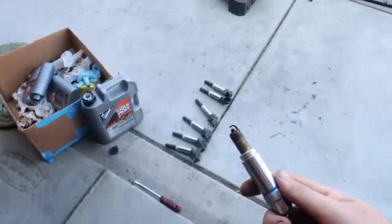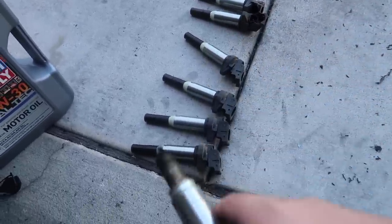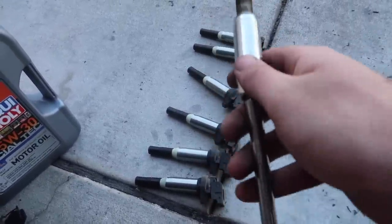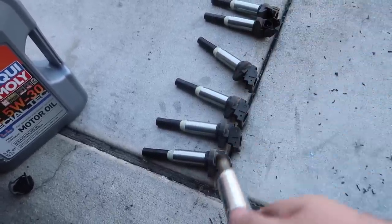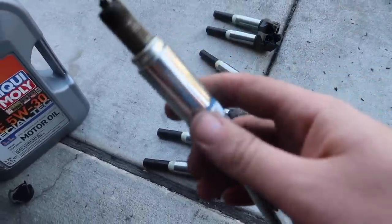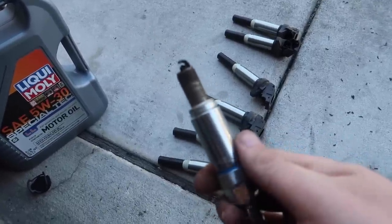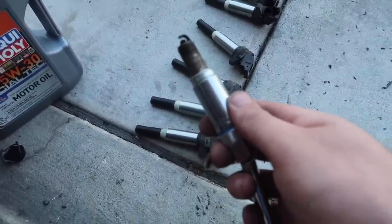I'm going to throw this back in for now. Something I also realized is that all these are actually Delphi coils. Let me know down below — does a BMW actually come with Delphi coils on the 328s? I thought they didn't, but these ones do. Maybe somebody already replaced the coils, because in that case we've got brand new coils already in the car, and these spark plugs don't look too bad — they just have a little oil on them. They work for now, so I guess we'll reuse them until we get a new valve cover.